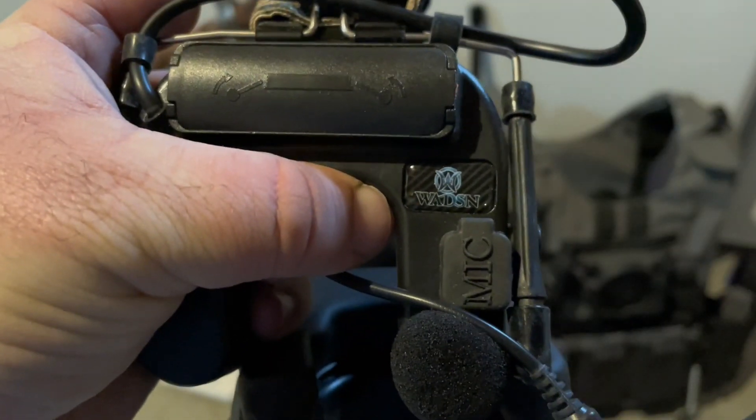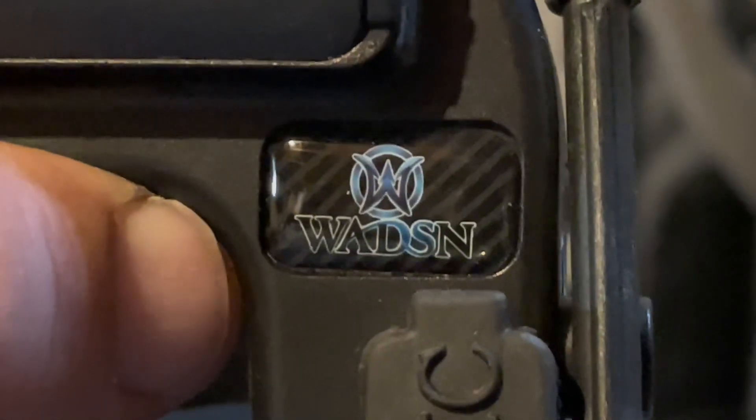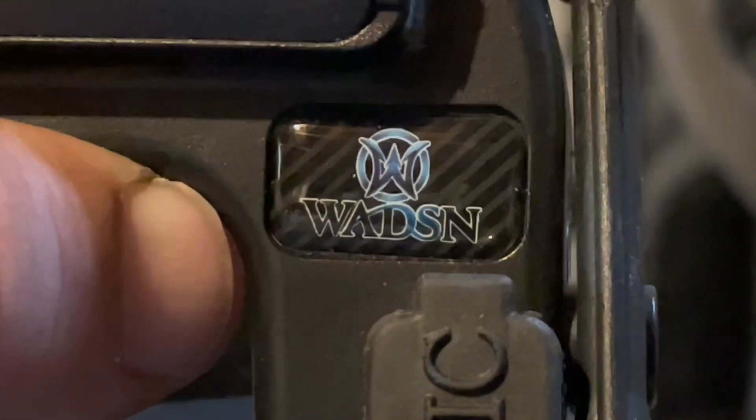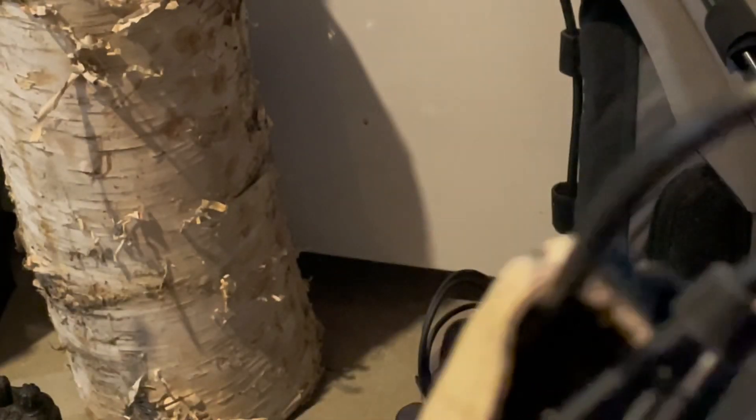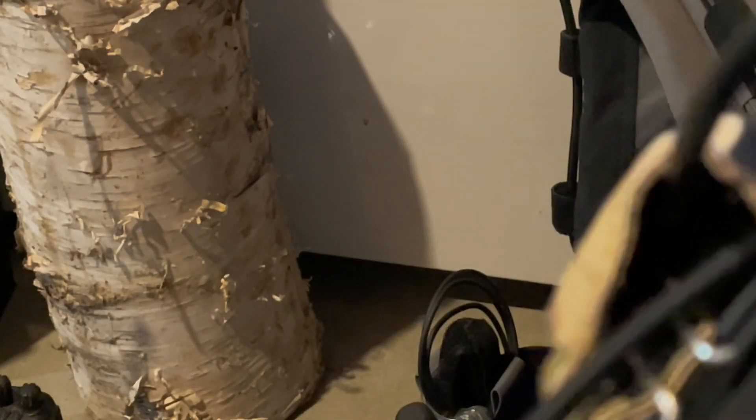For the headsets, for this particular one it is a Wade Center headset. You can switch the microphone from either side of the headset, and you can also change the individual leads on them as well. That'll just plug into the push-to-talk button.